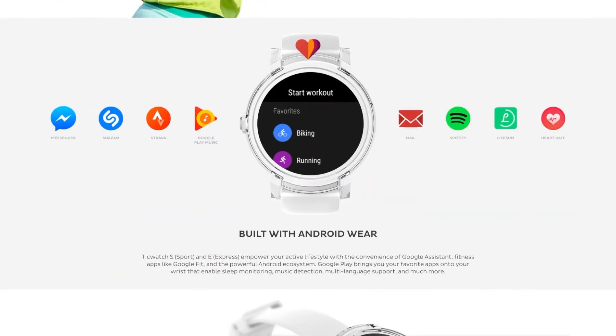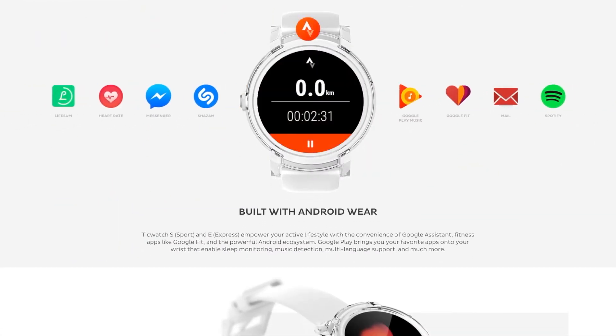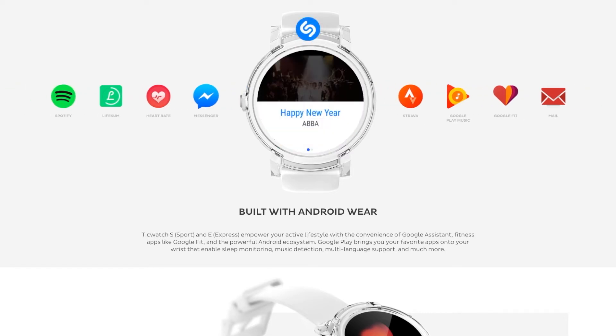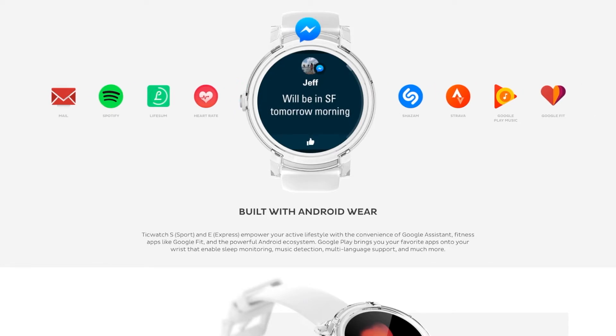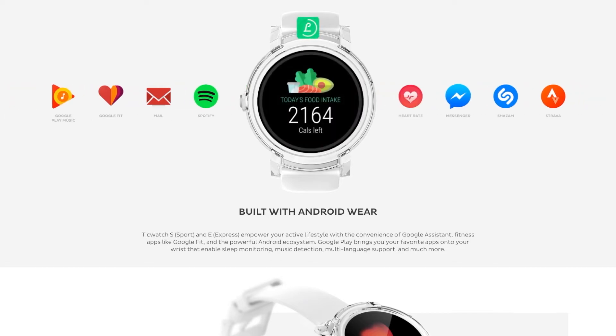It runs Android Wear 2.0, so you can put apps on it like MapMyRide for biking or running or whatever, and it will talk to your phone and all the other stuff. I didn't think I would use it for anything but running, but I keep it on for my activity during the day now.